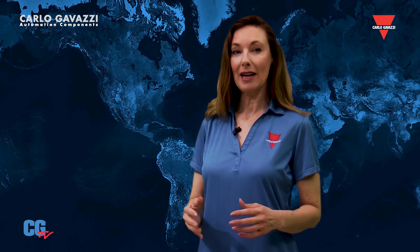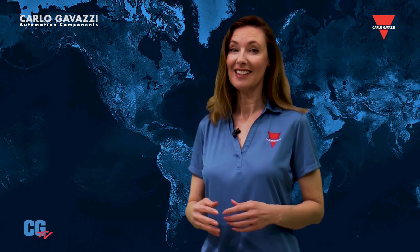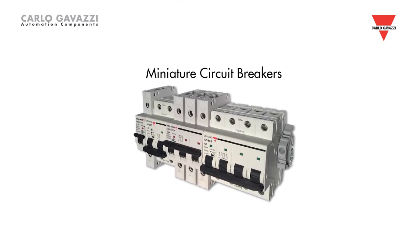Miniature circuit breakers, or MCBs, protect sensitive or expensive equipment from damages that can be caused by excessive currents or short circuits. Carlo Gavazzi has a complete line of MCBs to protect your valuable equipment.